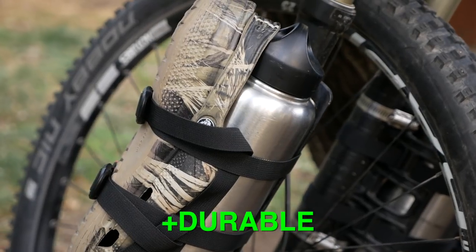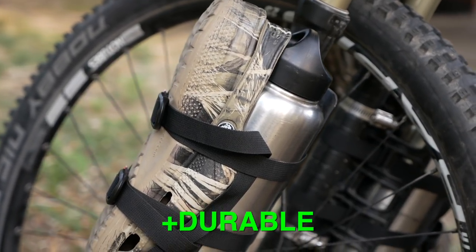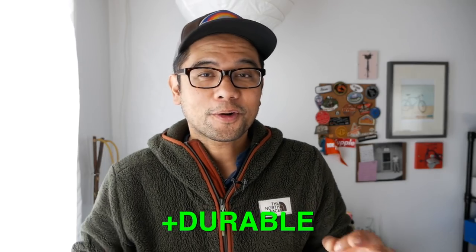The second big like is that I find it's pretty durable. I've not had any problems with the Anything Cage breaking, the edges shattering, or anything like that, and I'm generally not very gentle with my gear. So far so good.